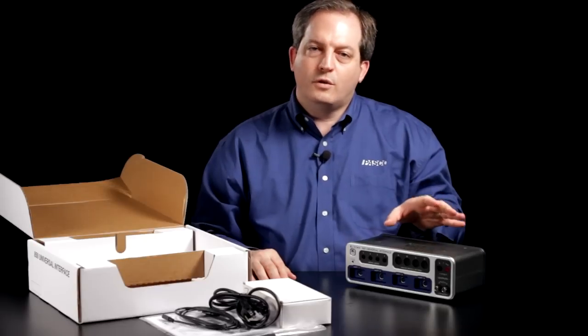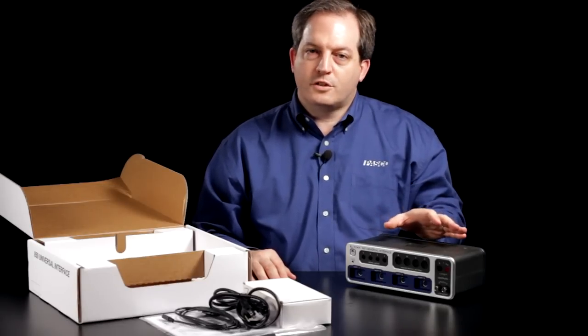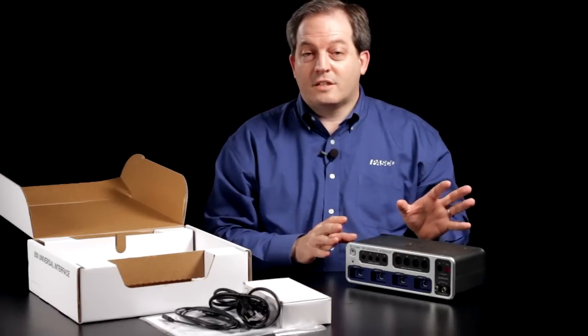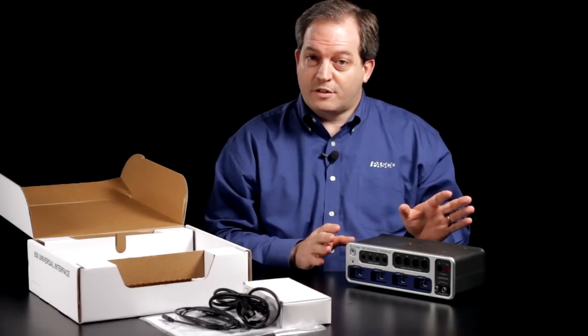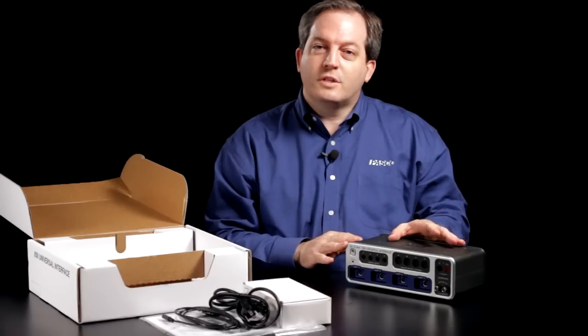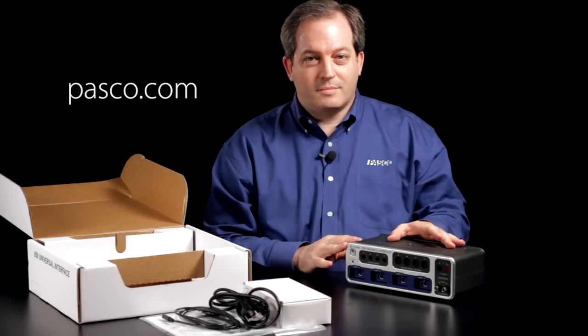All in all, the 850 Universal Interface is the most sophisticated interface we've ever created for the physics and engineering classroom. As a result it also requires the most sophisticated software we've ever created for the physics and engineering classroom, Pasco Capstone Software. We hope you enjoy using it with your students and for more information please visit our website. Thank you.